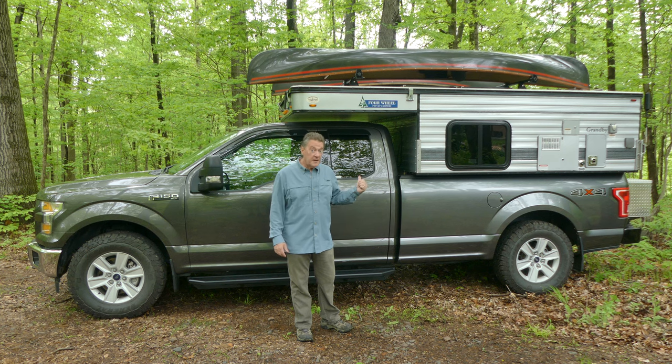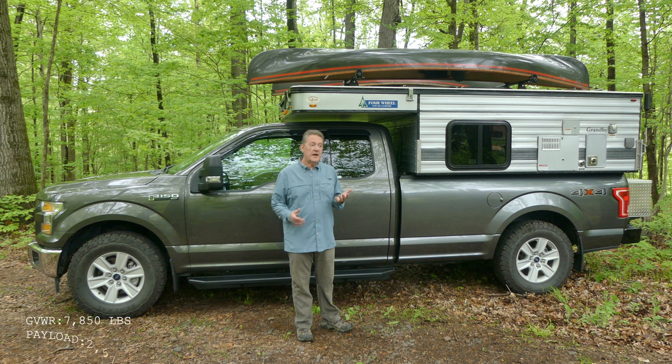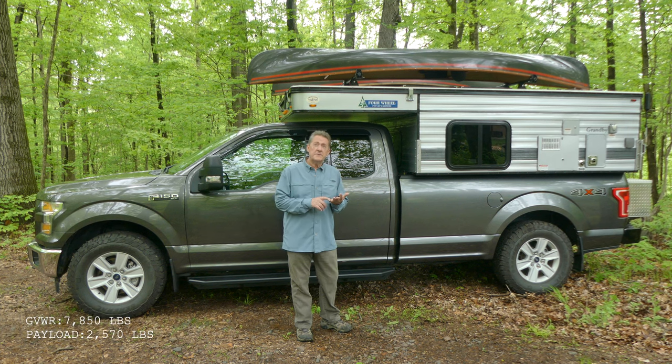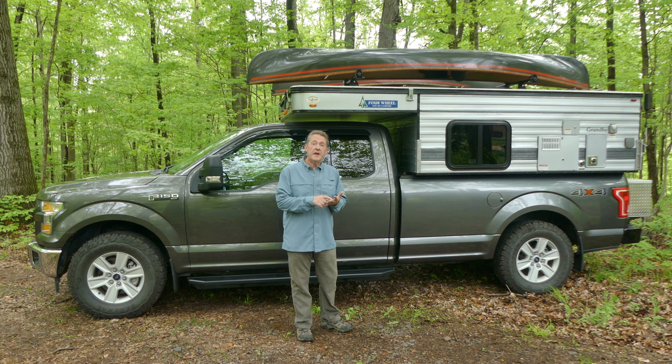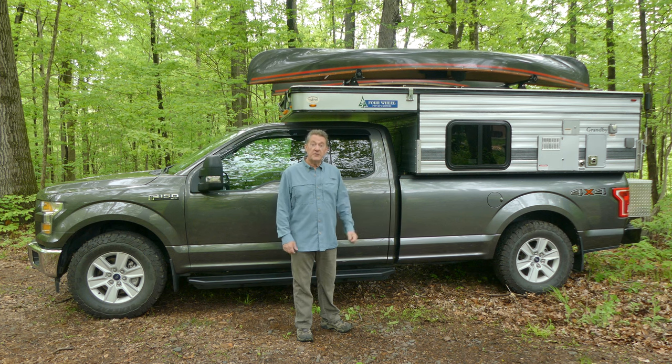The most important thing about this particular F-150 is it has the heavy-duty payload package that Ford offers. So it has a gross vehicle weight rating of 7,850, a payload of 2,570. It comes with a 5-liter V8 engine, skid plates, locking rear differential, and a 36-gallon fuel tank.